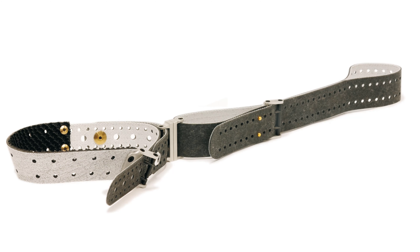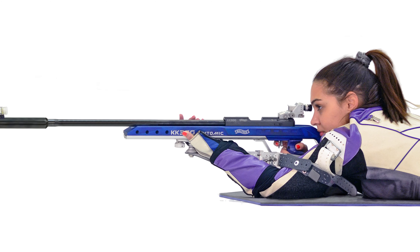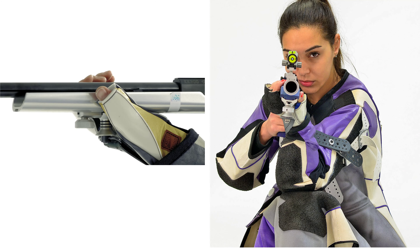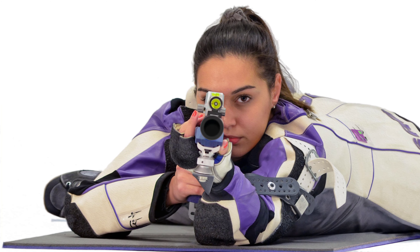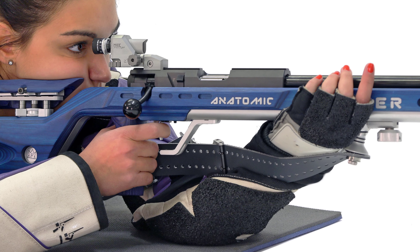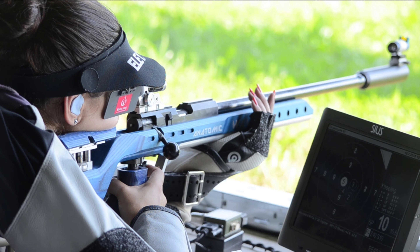The shooting sling is the soul of the prone and the kneeling position. A 4 cm wide strap made of leather or plastic is looped around the upper arm and fixed to the forearm with a handstop. The left hand grips the stop between the sling and the stock. If the sling is the right length, it carries the rifle.